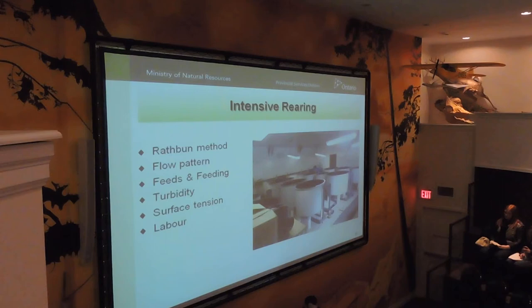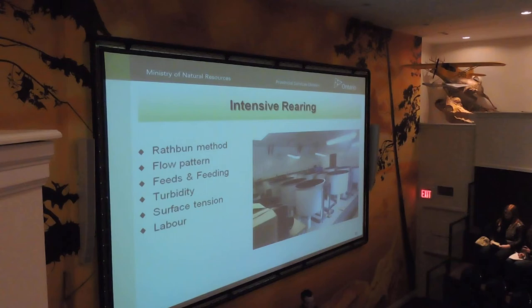Intensive rearing is basically taking nearly-hatch or 24-hour fry, putting them in tanks, and feeding them artificial diets right away with no other live food at all. This is our room that we were setting up last spring — it was a scramble to get it all ready, we were expecting fry by Friday and scrambling to get everything pumped in and operational.